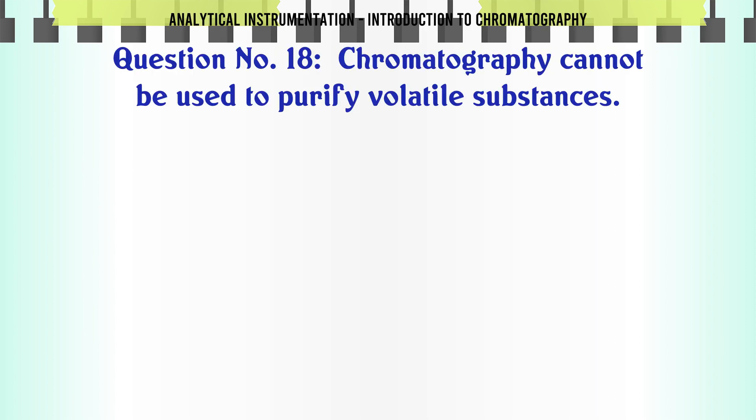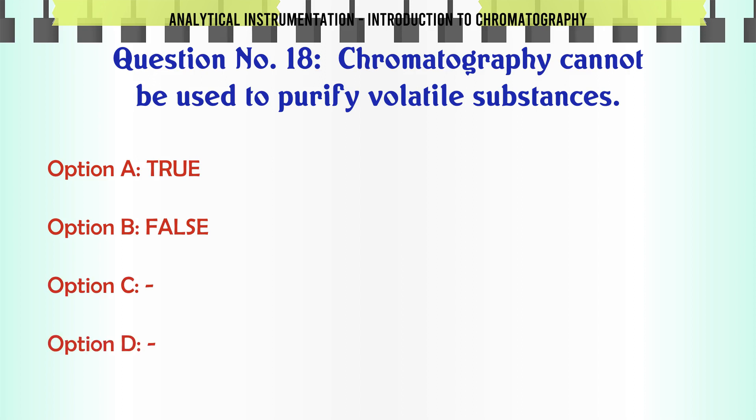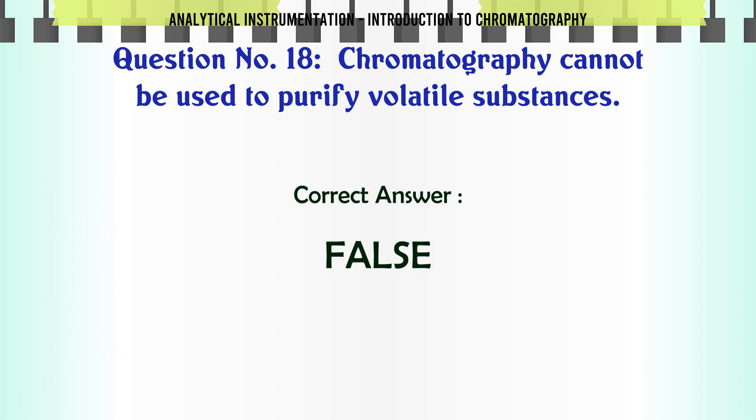Chromatography cannot be used to purify volatile substances. A. True. B. False. The correct answer is False.